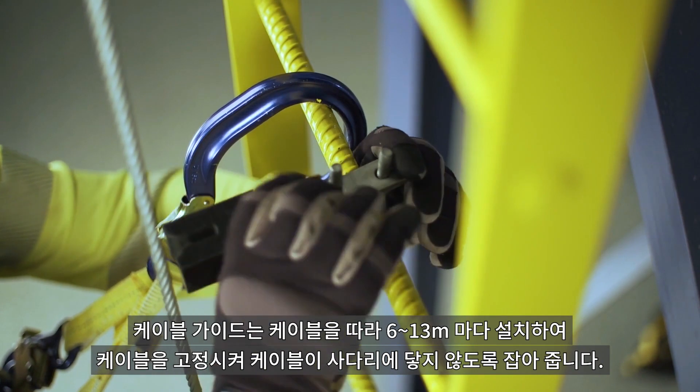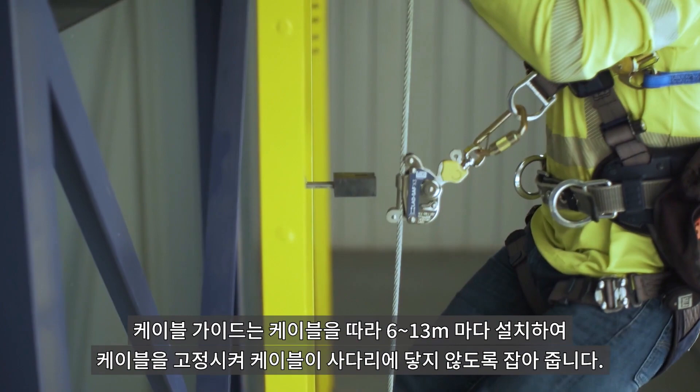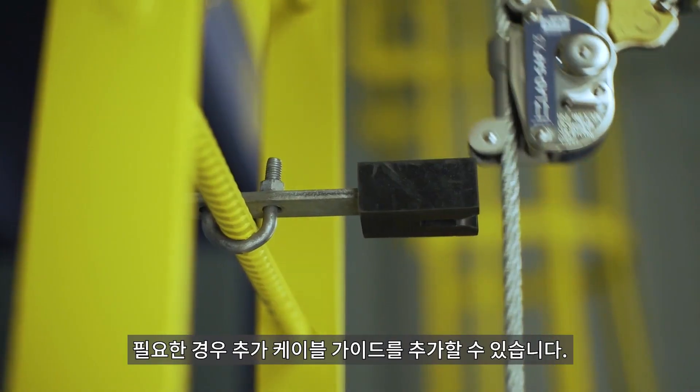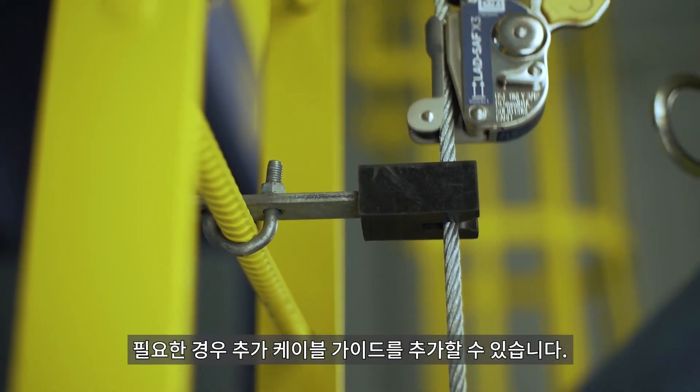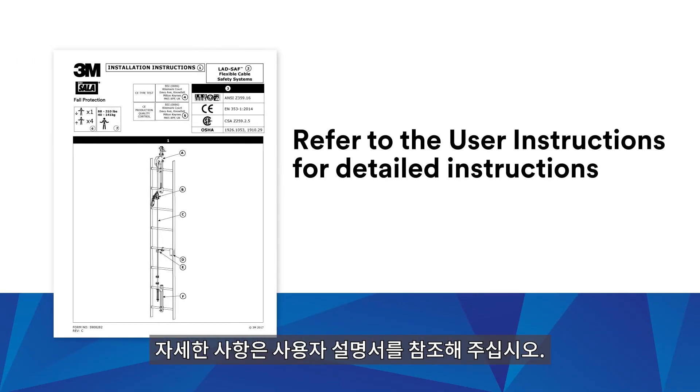Install cable guides approximately every 20 to 40 feet along the carrier cable. Be sure that the cable will not abrade against the structure. Additional cable guides can be added when needed to help prevent this. Refer to the user instructions for detailed instructions.